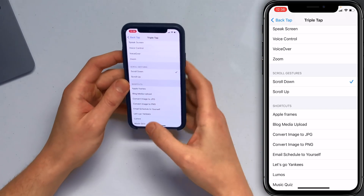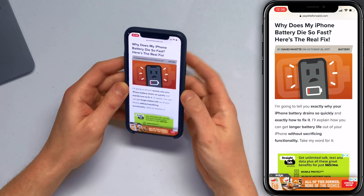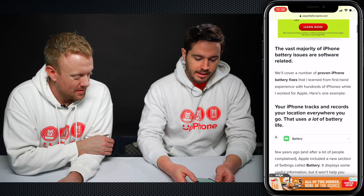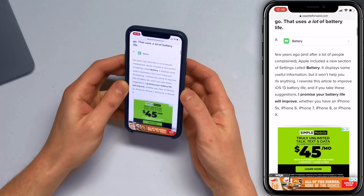So now I'm going to open Safari — I've already got an article loaded — and let's test it out. Triple tap, scroll down. Triple tap. Scroll down again.